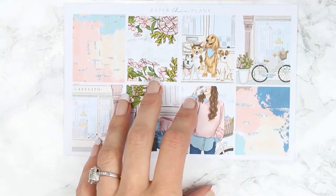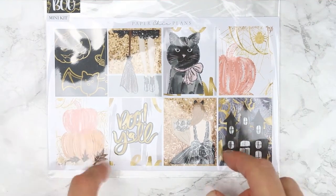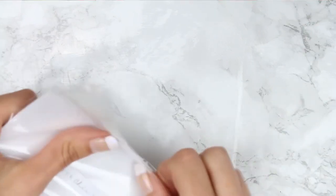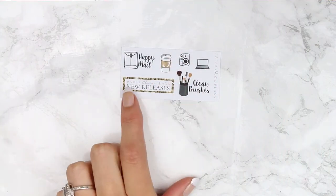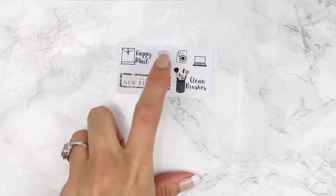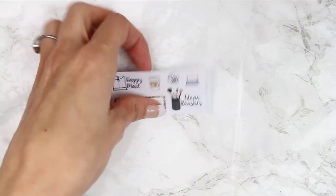So that one was the Miami Fall. I also picked up this one right here which is called Boo, which is obviously a Halloween themed one. Let me just open this one quick — again I got this in the mini. Oh, and this is her freebie. She has a little Paper Sheet Plans new releases, a happy mail, a coffee, a camera, a laptop and clean brushes. Clean brushes is actually really handy because I always forget to do that.